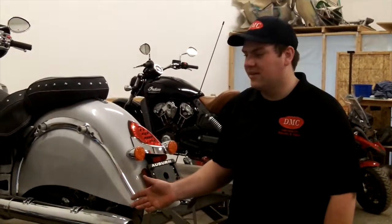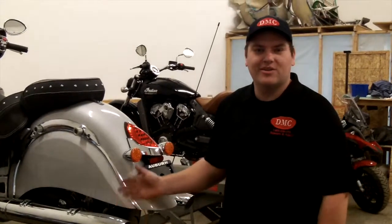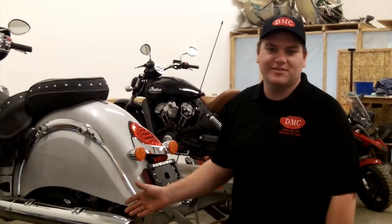Hi, I'm Chris from DMC Sidecars. Today we will be installing sidecar mounting hardware on a 2015 Indian Chieftain.